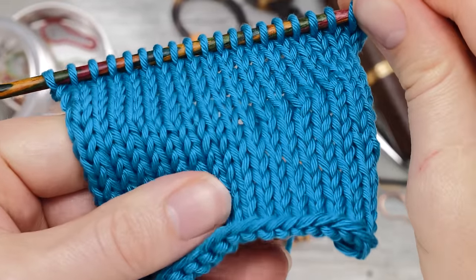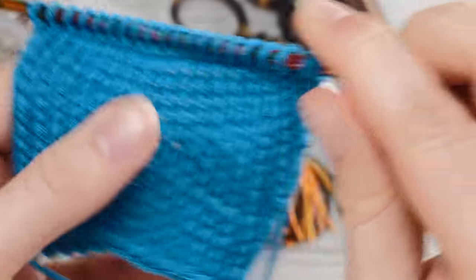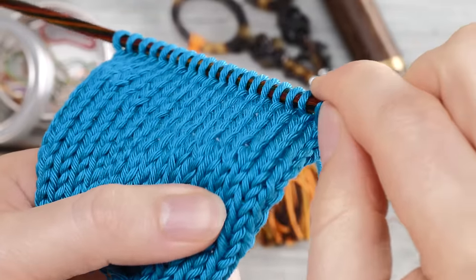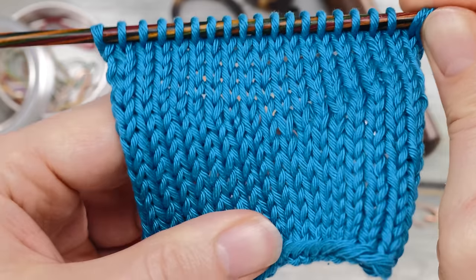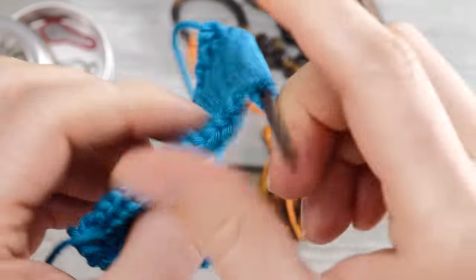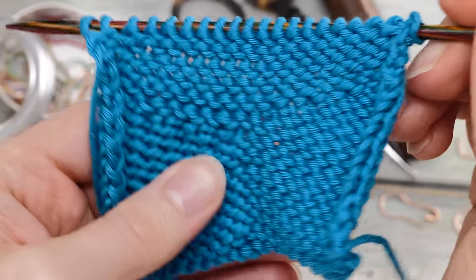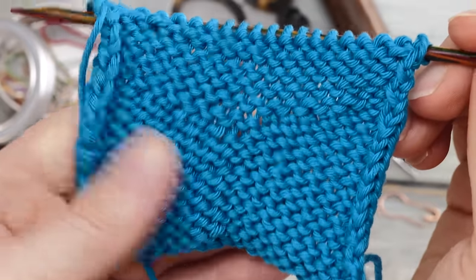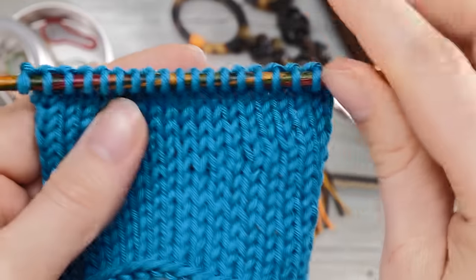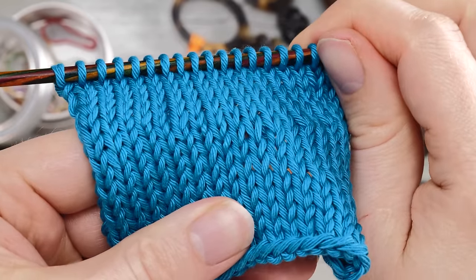A couple of rows later, this is the result. Isn't this beautiful? Look how seamless this transition is — it's almost invisible. I mean, you added a little bit of fabric there, so it's bound to be somewhat visible. But here, this is the wrong side. I'm so in love with the results of these special Japanese short rows.